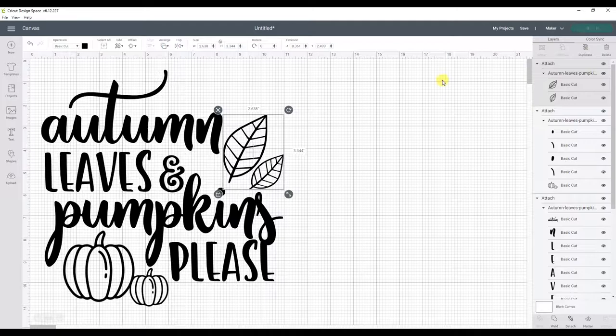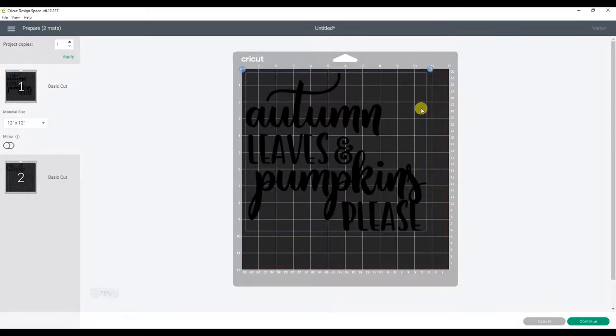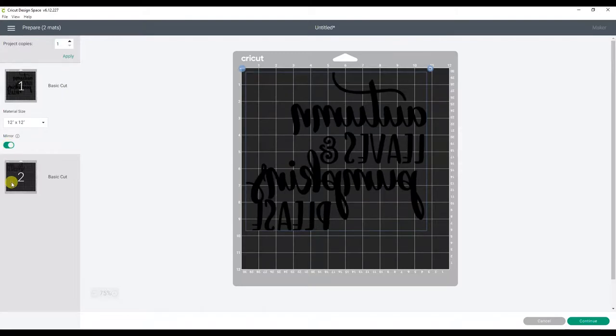Then click Make It. You should have two mats — one for the main part of the design and another for the pumpkins and leaves. Since we are using iron-on vinyl, we will also need to turn on the mirror option for each mat.